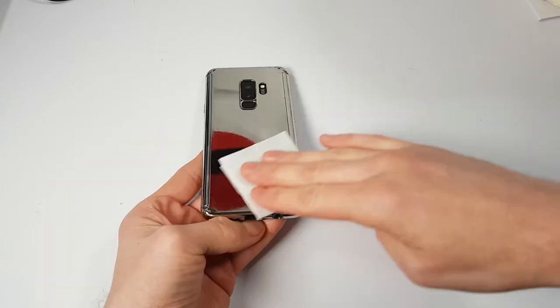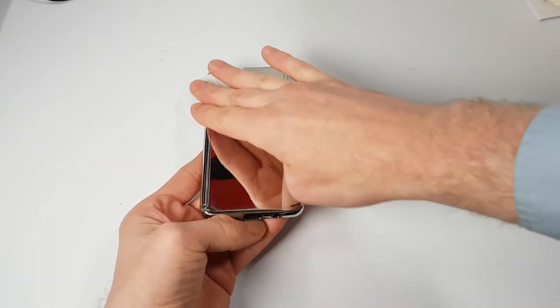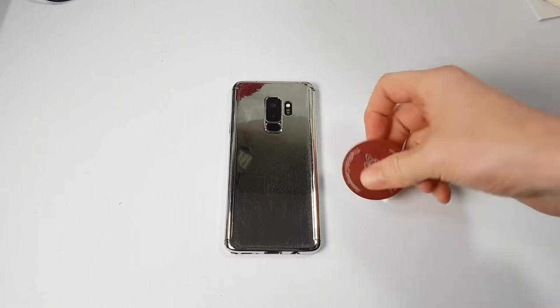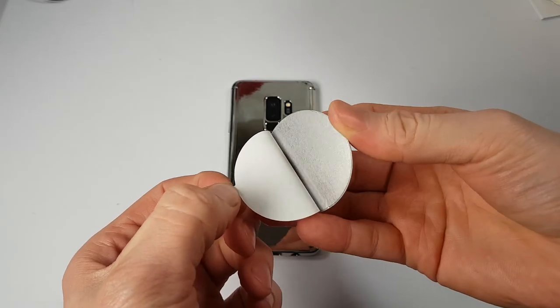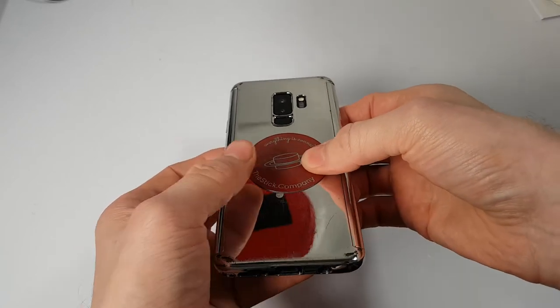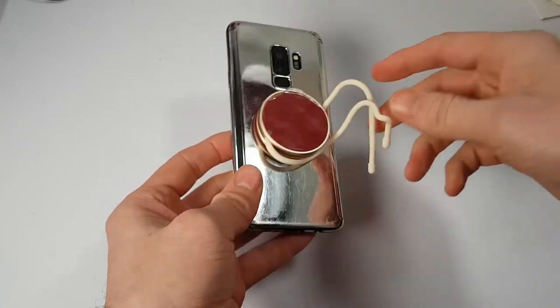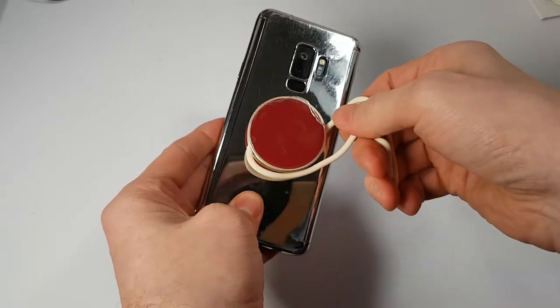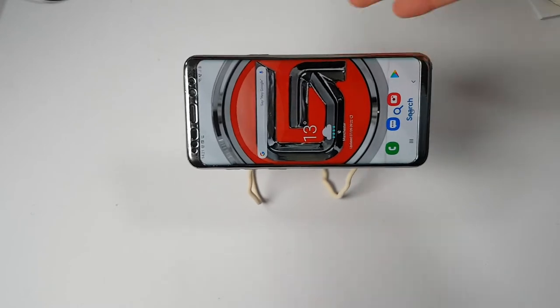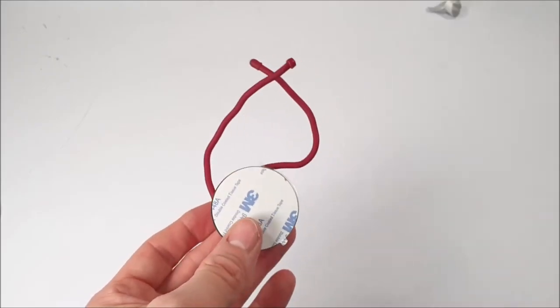Take the alcohol wipe first and rub the back of your phone or phone cover to make sure it's clean and dry. Then take off the adhesive on the back of these aluminium discs and place one disc in your preferred position on the back of your mobile phone. Simply place your mobile phone onto that magnetic spindle — that magnet is very strong — and you can now place your mobile phone in many positions.